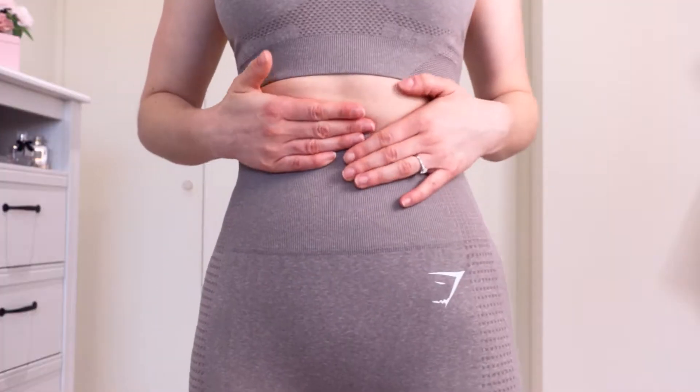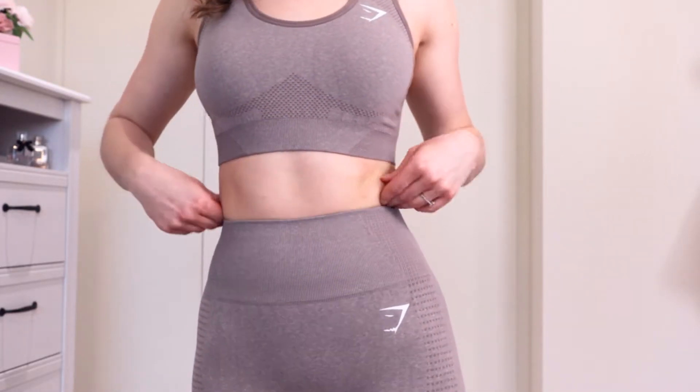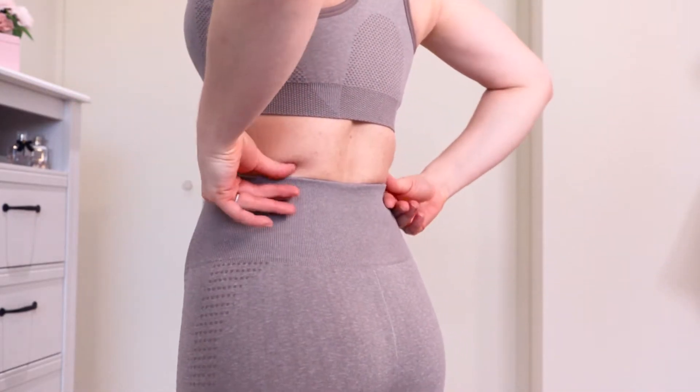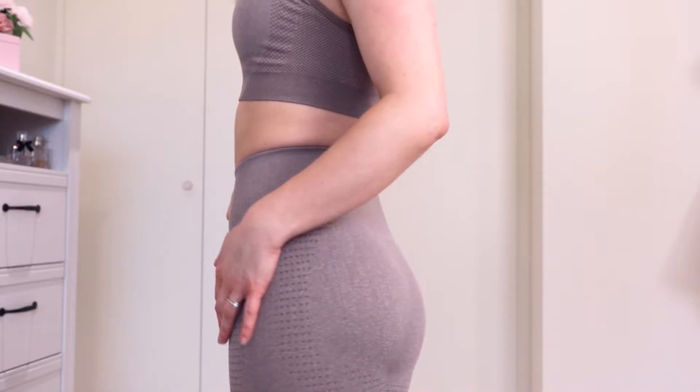The leggings definitely feel amazing. The first time I put on any pair of Vital Seamless leggings, I always think the same — they just hug me so well and are so supportive and compressive. They fit me in the waist but then stretched out previously, so I'm very interested to see how I get on with these. The colour is so beautiful; they are definitely really fitted in the waist. They have this pseudo seam at the back which I find quite flattering.